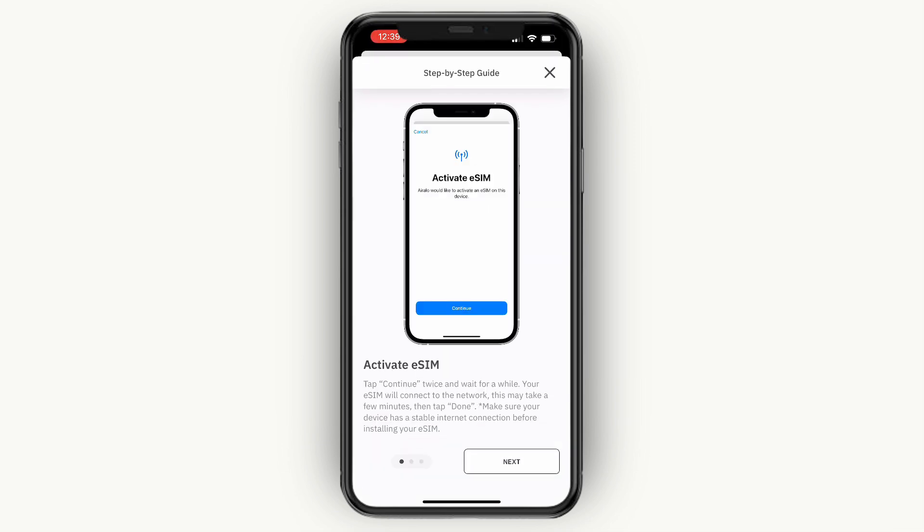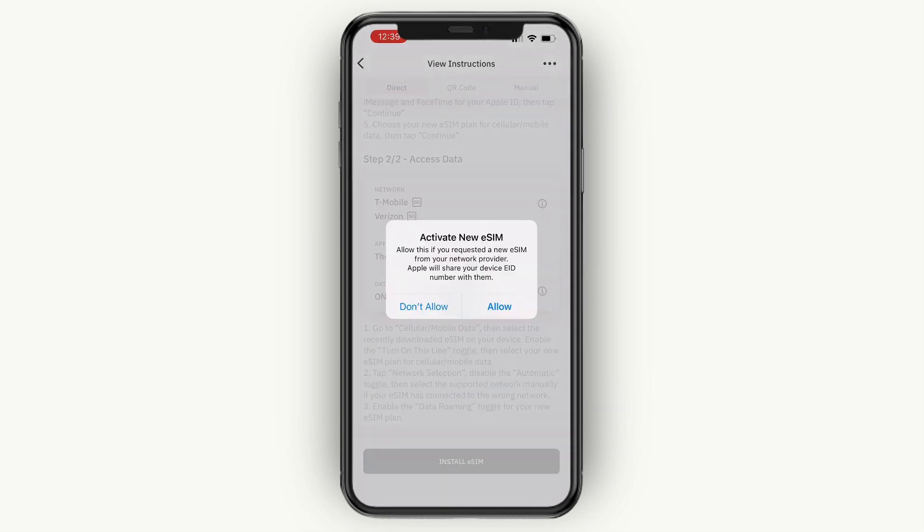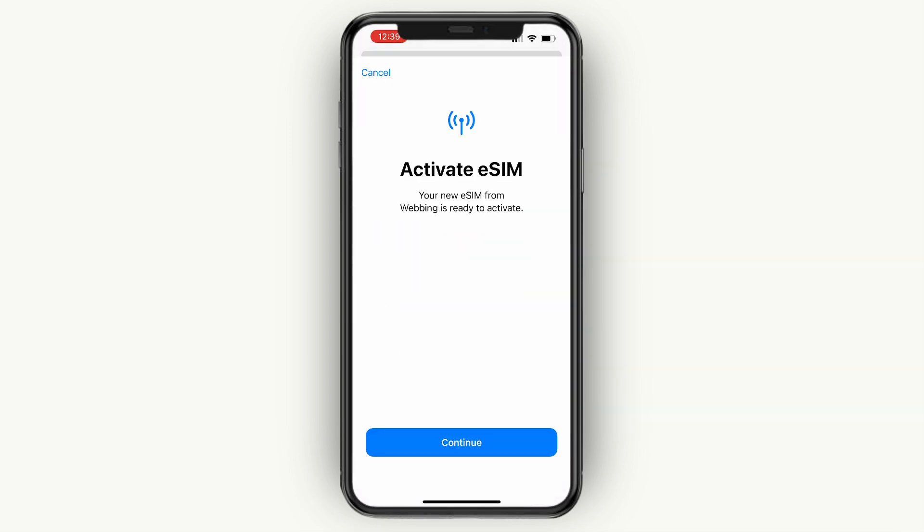After clicking on install, click next and then next again, and then click install eSIM. Here click on allow. Then click continue. As you can see it is now activating — this may take a few minutes, so just wait for this to finish. Then it says mobile plan setup complete, and your eSIM is now active on this iPhone. Click on done.